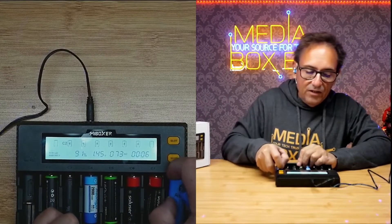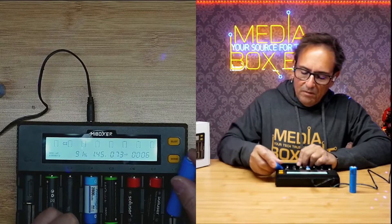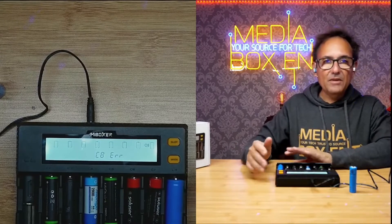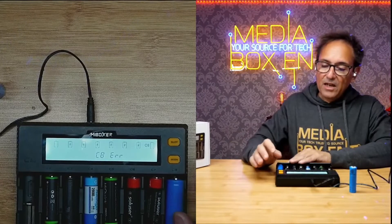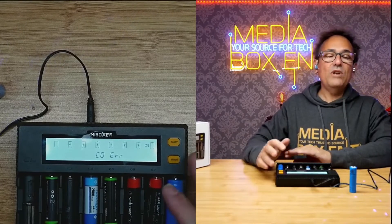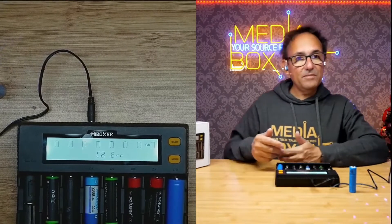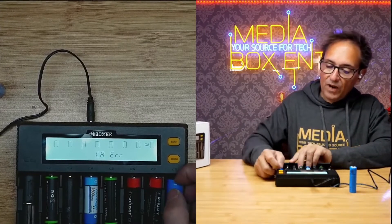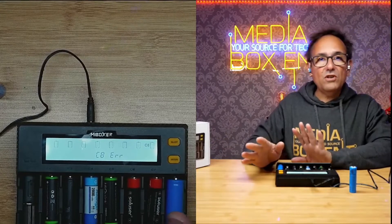If I put a different battery in and it shows an error arrow, the charger is telling you to throw that battery out — it is not safe to charge. This is very important because another charger might try to charge it anyway, which can actually cause the battery to catch fire. This charger automatically detects that something is wrong and will not charge it.